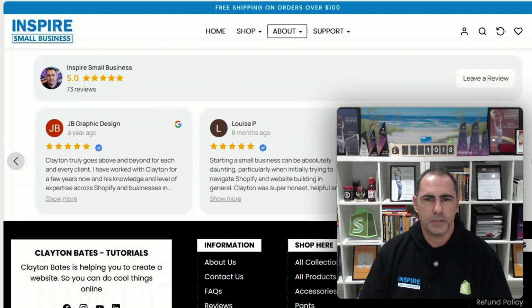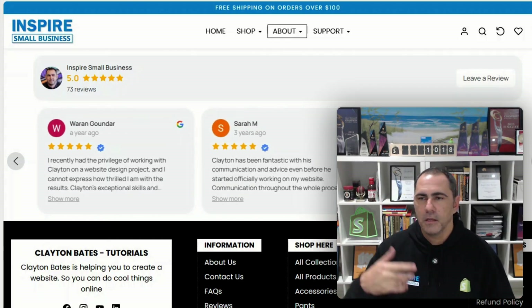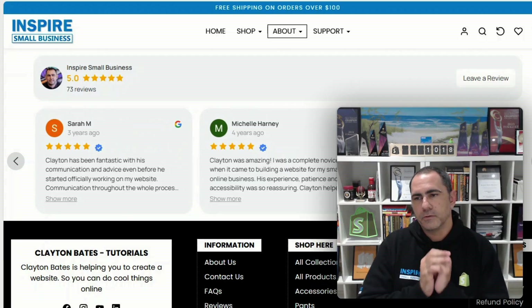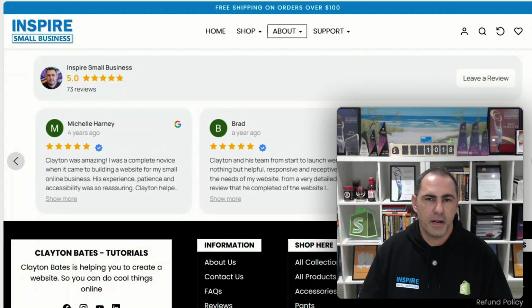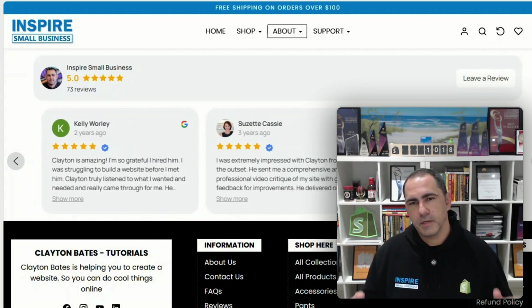Hey, Clayton Bates here, one of YouTube's only authenticated Shopify experts. In today's video, I'm going to show you how to add a Google widget to your website so you can display it on pages like your homepage, your product page, your reviews page, and all things like that. I'm also going to share a little strategy that we've helped generate thousands of reviews for our clients. My agency's helped generate hundreds of millions of dollars from building and rebuilding Shopify websites that convert more visitors into paying customers. So let's jump into the video and get started.